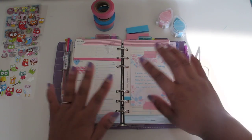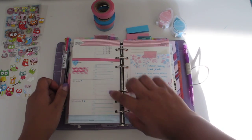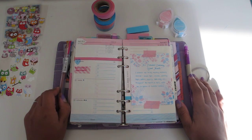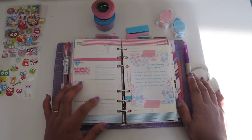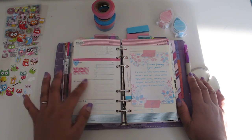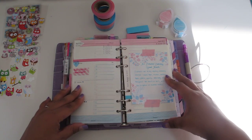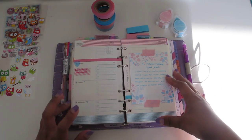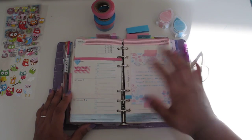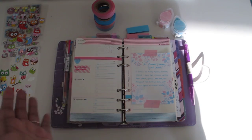One more quick thing before I go — instead of always writing in purple, which I usually do, I'm going to try something different. I might write all in pink or all in blue for this week. I'll start trying that out and you'll see how I'm doing that when I post my weekly blog post, so keep an eye out for that. Okay, see you guys, bye bye!